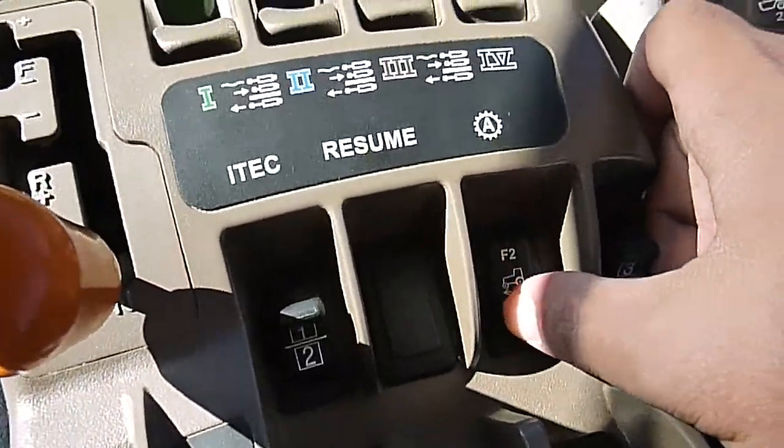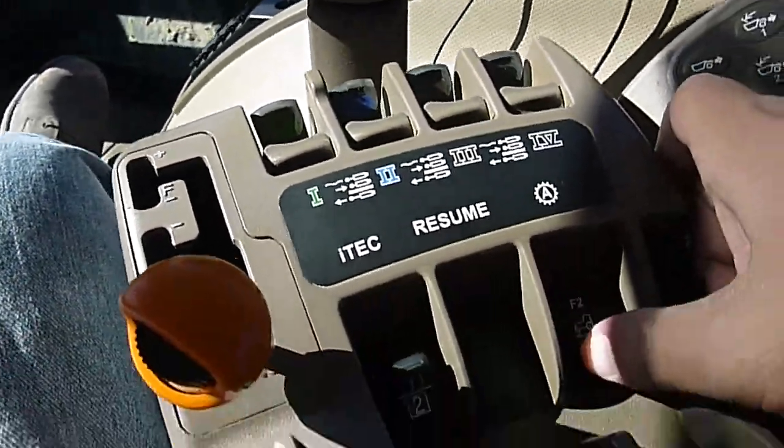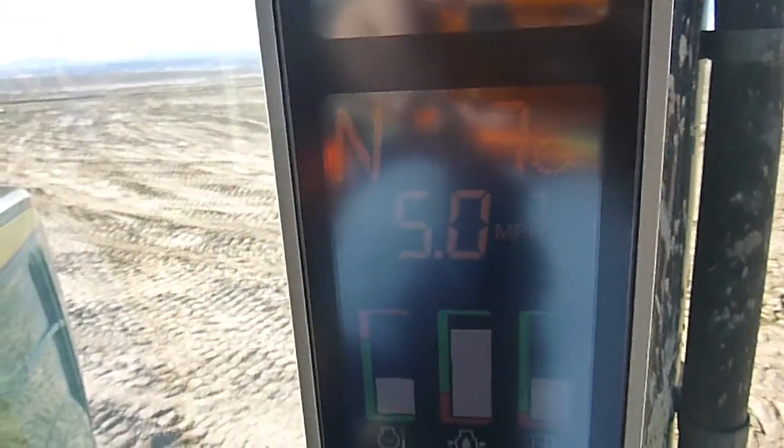So we've got that set — we'll select F1 again, shut that off. And then every time we hit this switch to turn on the automatic mode, it'll be set to five miles an hour. So we'll go ahead and just kind of cruise around here and look at the fuel consumption.